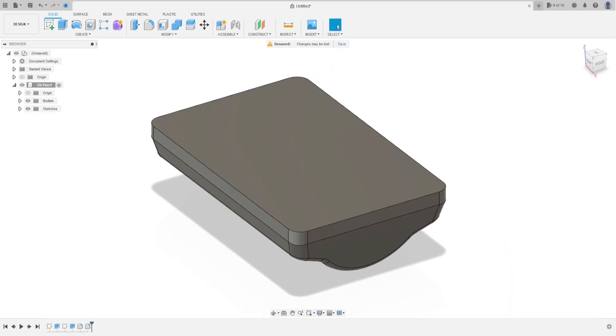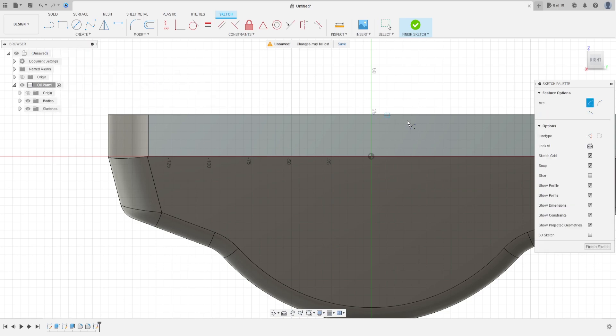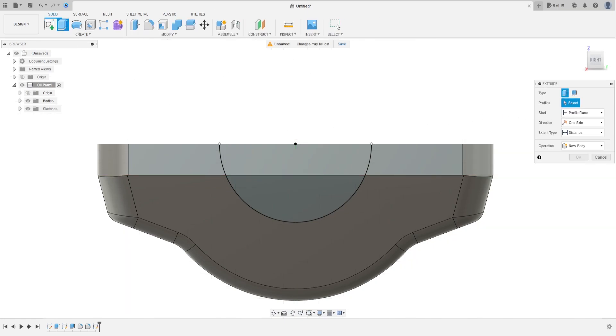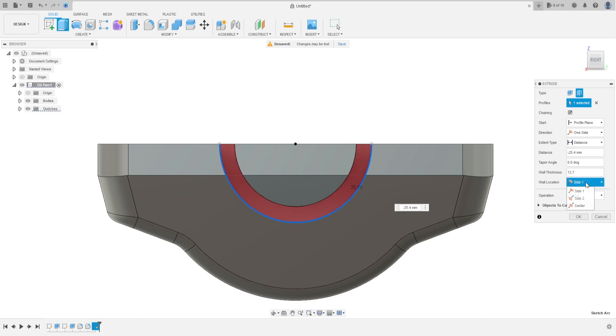Now go to Create a Sketch and select this face here. Select Arc, Center Point Arc, click here at the middle. The arc radius here is 63.5 millimeters, make an arc here. Finish the sketch, go to Extrude, select the thin extrude, select the line. The distance is minus 25.4 millimeters, the wall thickness is 12.7 millimeters, and the wall location is Side 2.